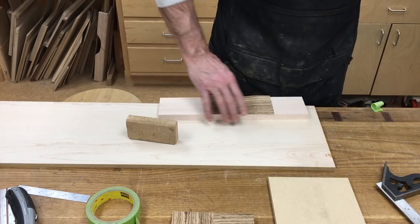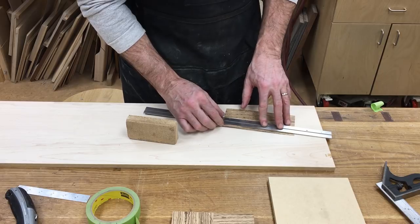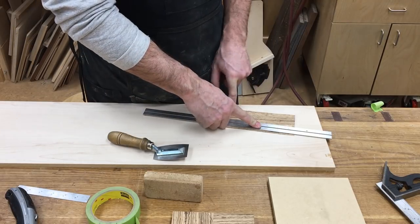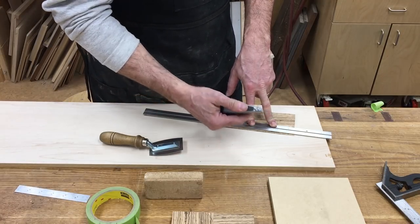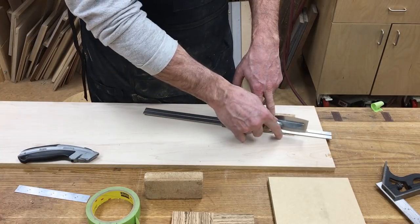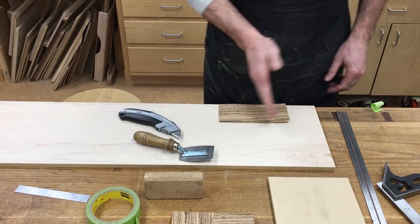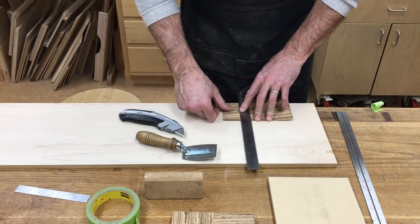Next, I cut the veneer to final width. I measure over, lay my rule down, and cut with a veneer saw. When cutting veneer lengthwise with the grain, a saw works better than a knife — a knife may try to follow open or pronounced grain lines instead of your straight edge and wander off course. The saw cuts through much more reliably along the grain. Across the grain is when I use the utility knife. I'm using this scrap piece of plywood so I'm not tearing up my bench, and it gives me a place to register my square.